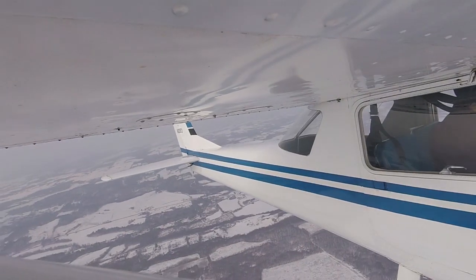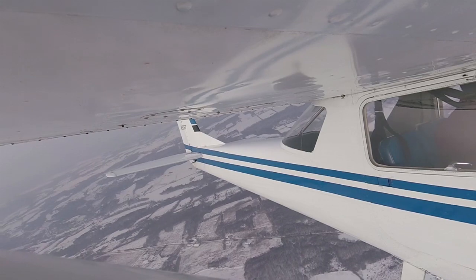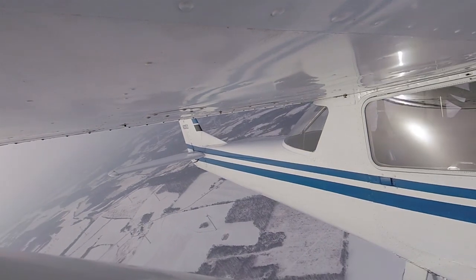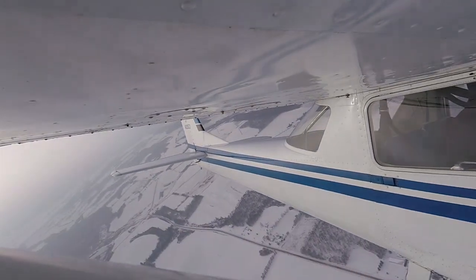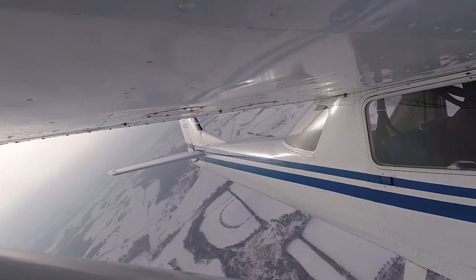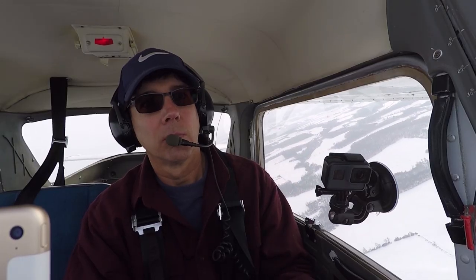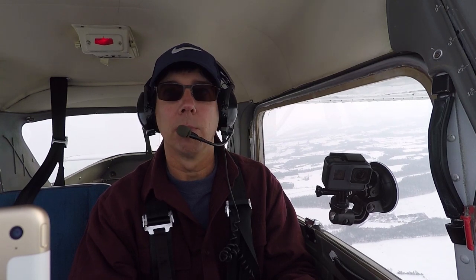And then I'll look under the left wing and initiate the turn back to the left, leading with my eyes. Okay, I'm going to roll out on a heading of 270, and we're descending down to 3,500 feet.